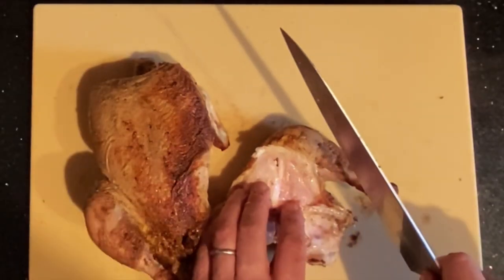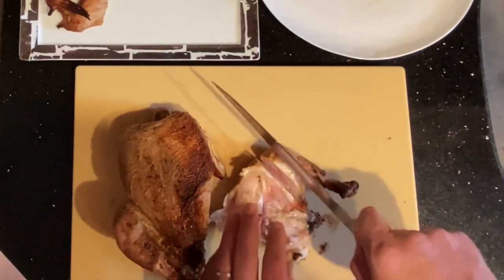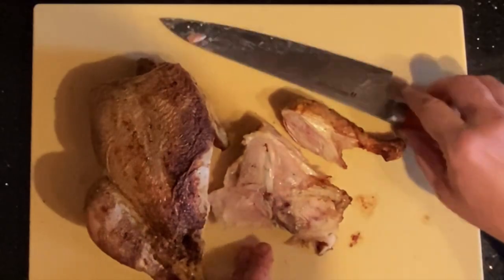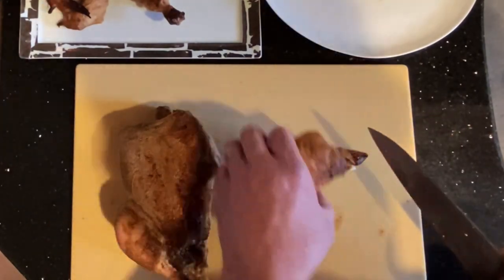To cut this in half, I'm gonna put just a little pressure on that and start to cut. My knife found its way immediately, but if you don't immediately find your way to that joint, just keep angling around with some small cuts. It is surprisingly easy to separate the drumstick from the thigh. And then I'm gonna trim only just a little bit of that excess skin.